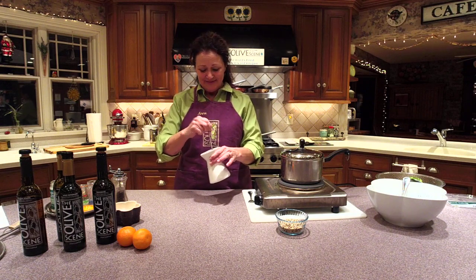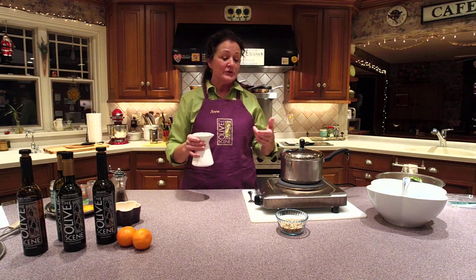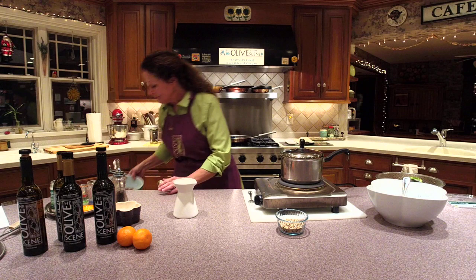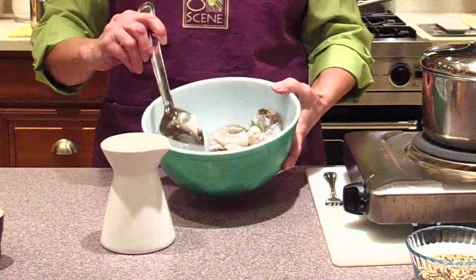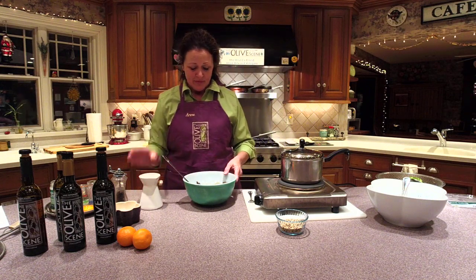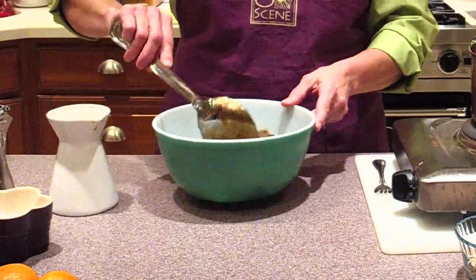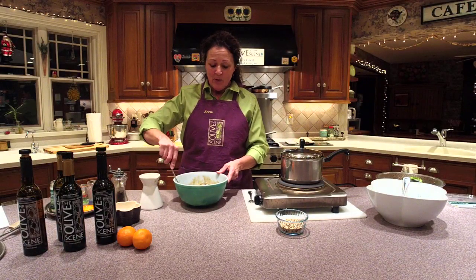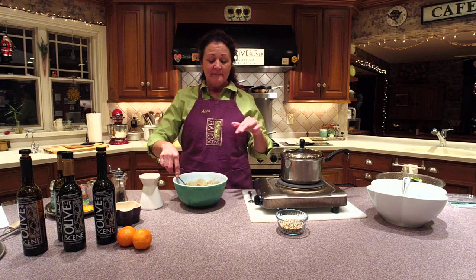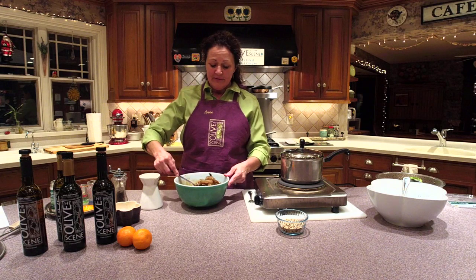We do sell these containers at The Olive Scene — a large size and a small size. What's great is if you don't use all of the marinade or dressing, you can serve it tableside and people can add more if they like. So that is our marinade for the shrimp — here's my one pound of shrimp, they're a nice size. We're going to get the marinade on there. I chose this shrimp recipe because it uses the tangerine balsamic vinegar, the same as the quinoa salad, so I'm carrying that flavor through.